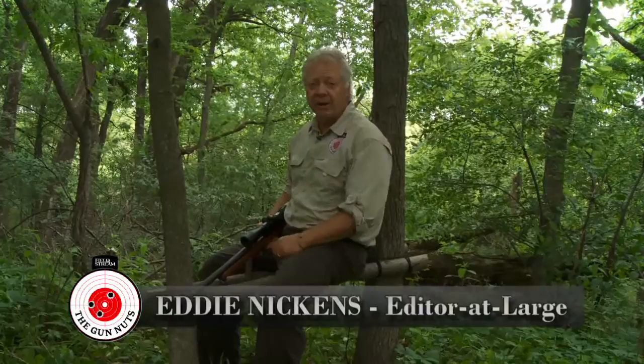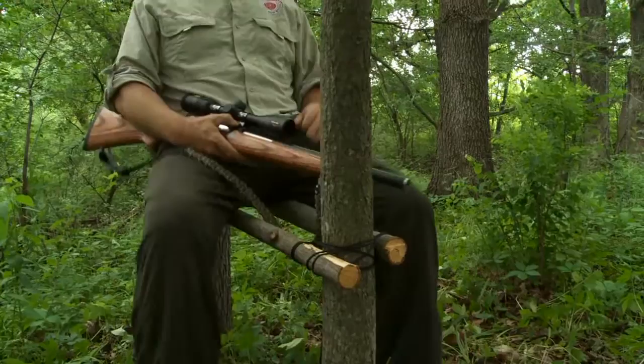In today's checkout line, I'm going to show you how to make a quick ground blind — a little tree seat that you can carry into the woods. All it takes is a couple hanks of paracord, a pocket saw, and three or four minutes of your time.